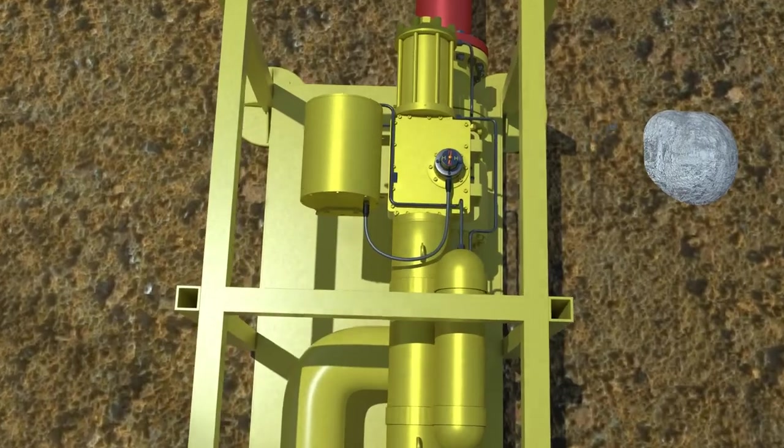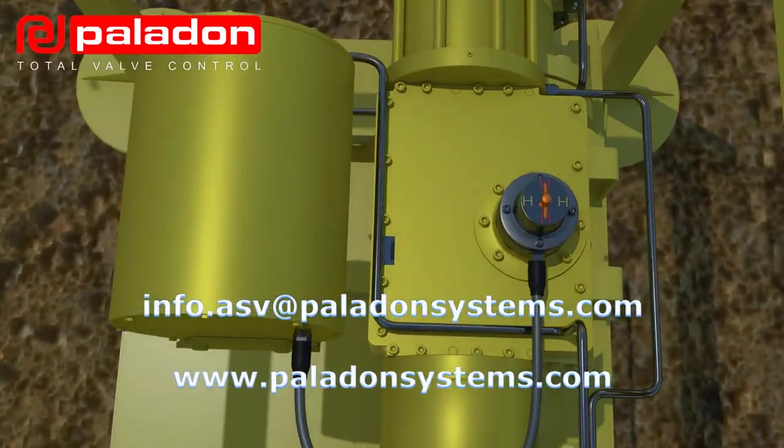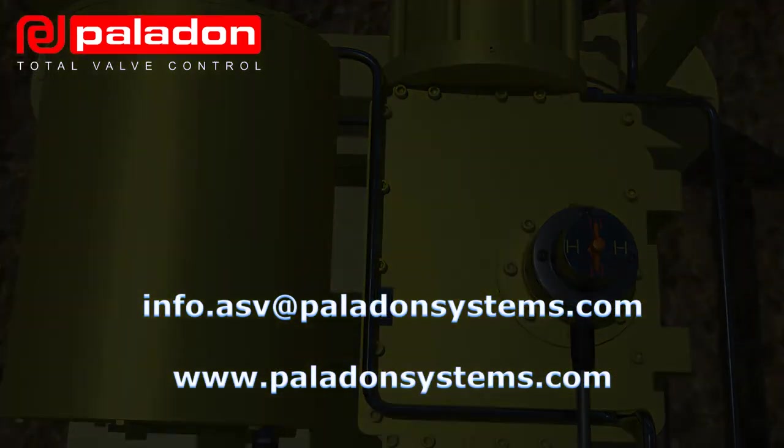Sold exclusively by Offspring International, find out more about how this innovative technology saves operators money as well as the environment.